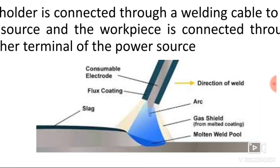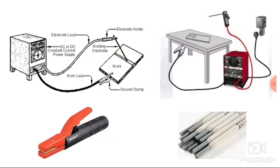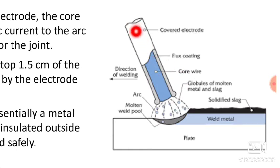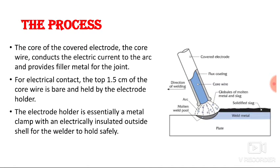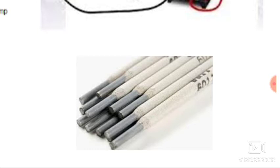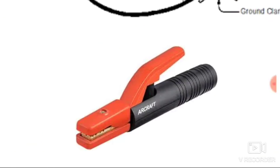The arc is generated between the metal and the electrode. The electrode is covered with the flux material. The core wire of the covered electrode conducts the electric current to the arc and provides the filler material for joining. The top 1.5 cm of the core wire is bare and held by the electrode holder.